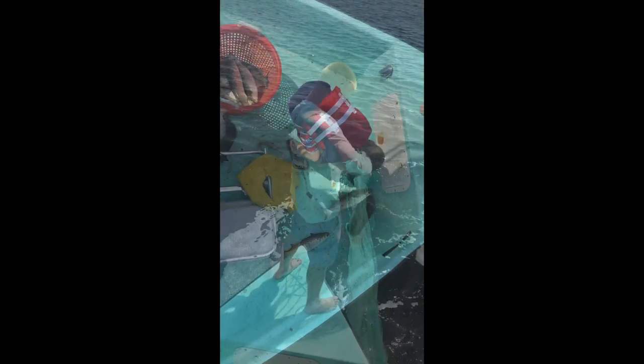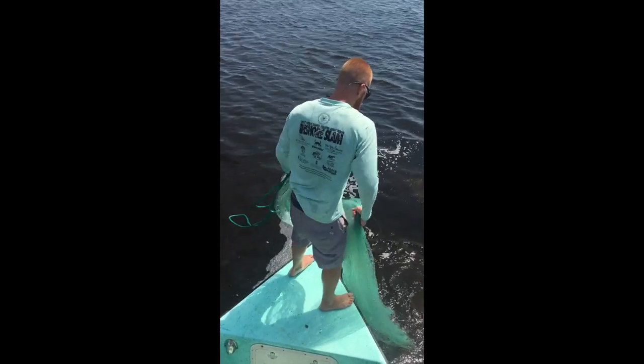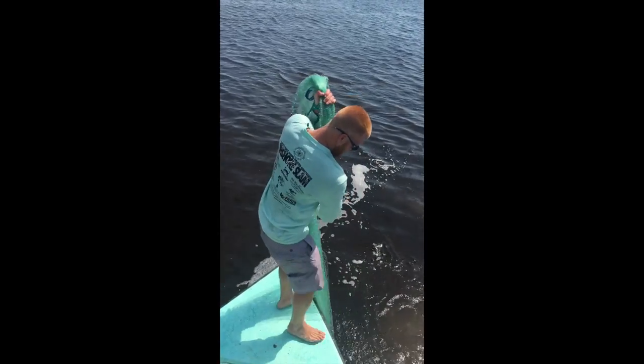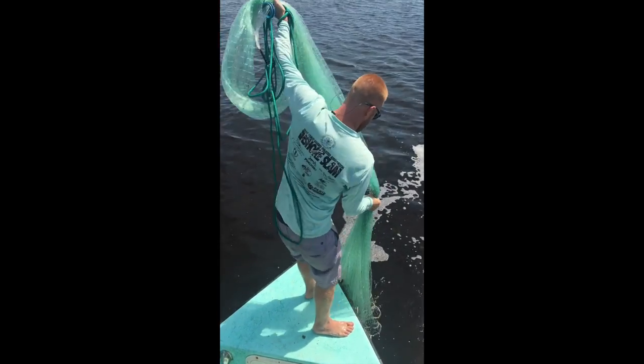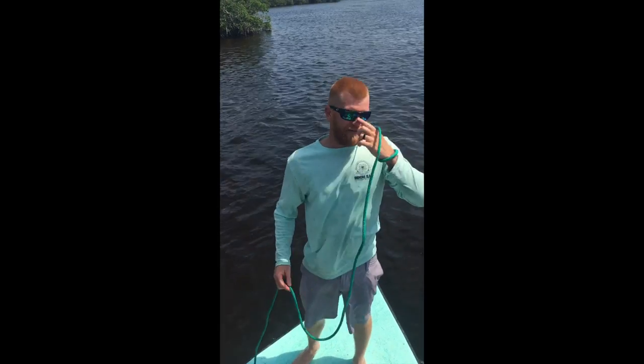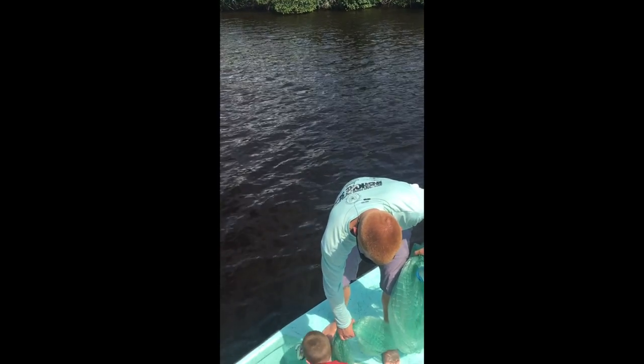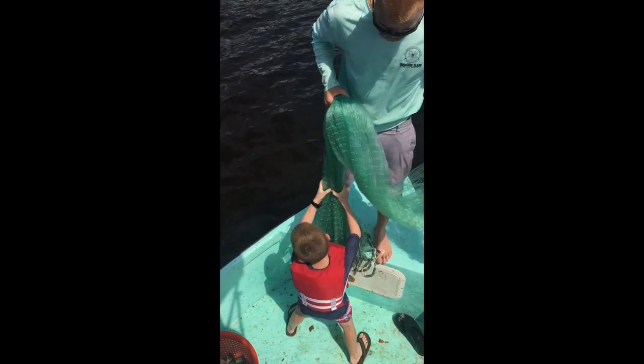We're going to have surf and turf for dinner tonight. This cast net is made for roe mullet season when we're fishing really deep water. This is a 12-foot net which opens up 24 feet. It's probably about 23 pounds. Dad, can I? You can barely pick it up.